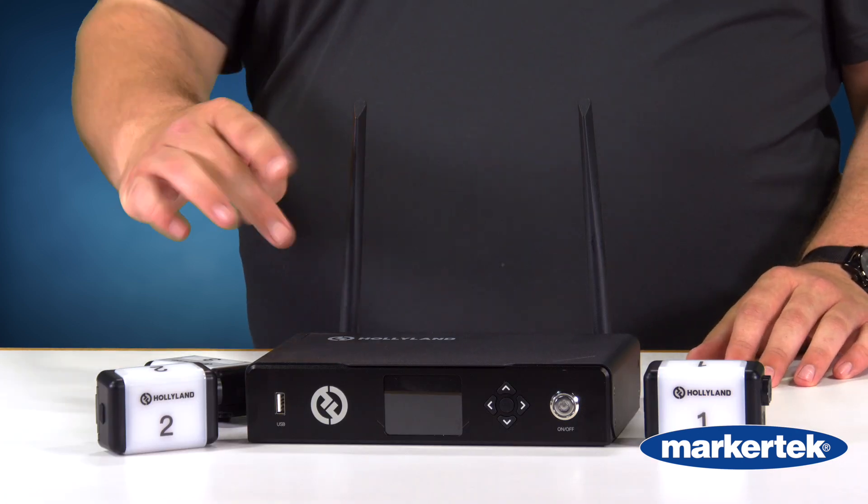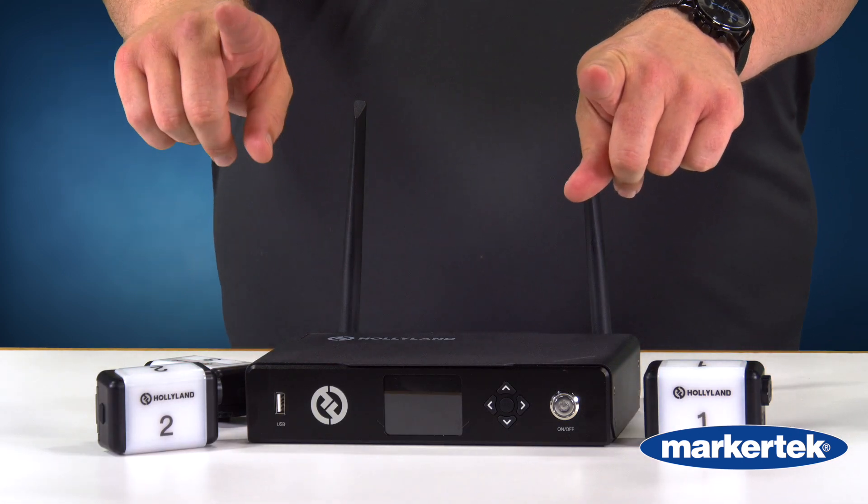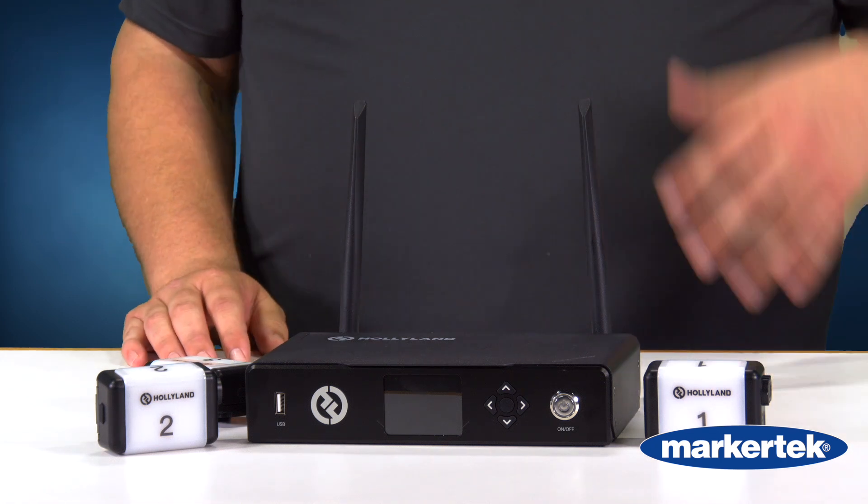What this tally system is going to do — in case you're not familiar with tally, I keep running across people that aren't familiar — I have two cameras here right now. One's on the close-up, as you can see my finger pointing here. That camera has a red light on it. The secondary camera, which is the pullout pointing to me overall, doesn't have a light on it right now because it's not hot. That's what this system does.